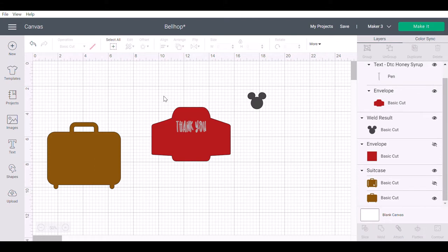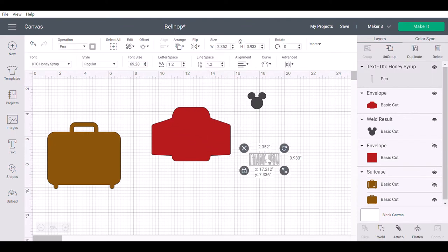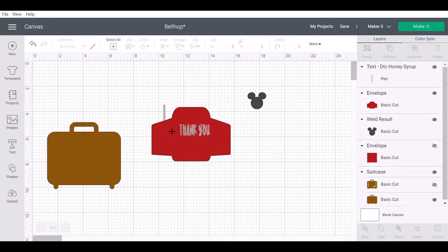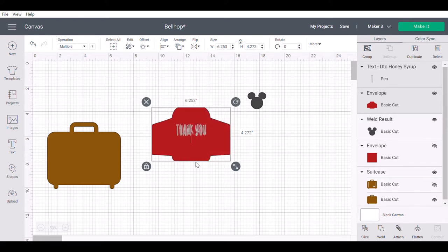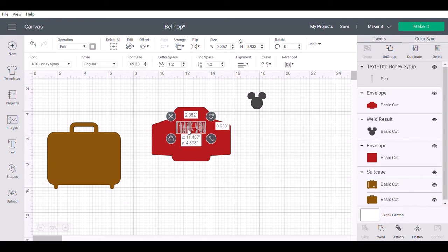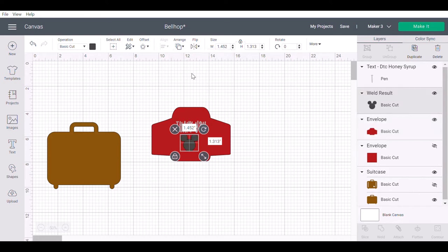Once you find the font you want and pick out whatever saying you want on the outside of your envelope, I've already attached mine — but to show you, I'll detach it and put it over on the envelope. I'll have it off to the side and show you how to center it. You're going to go up to Align after you select your image, click Center Horizontally, and see how it nicely moved it over on the card. I actually want it up a little bit higher, but now I know it's centered, so I have enough room underneath to add my Mickey once the project has cut.